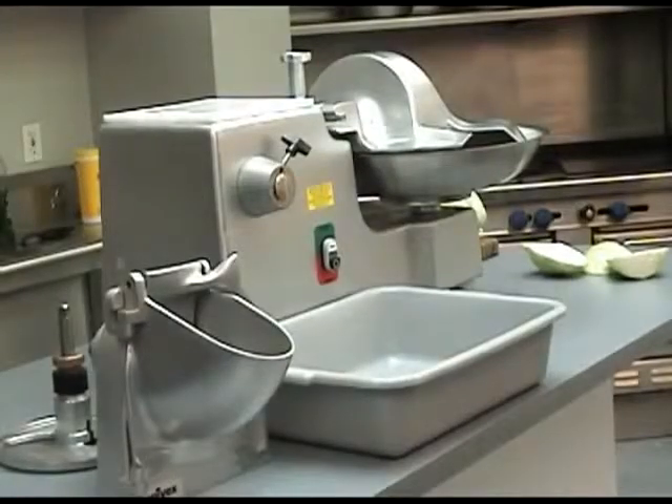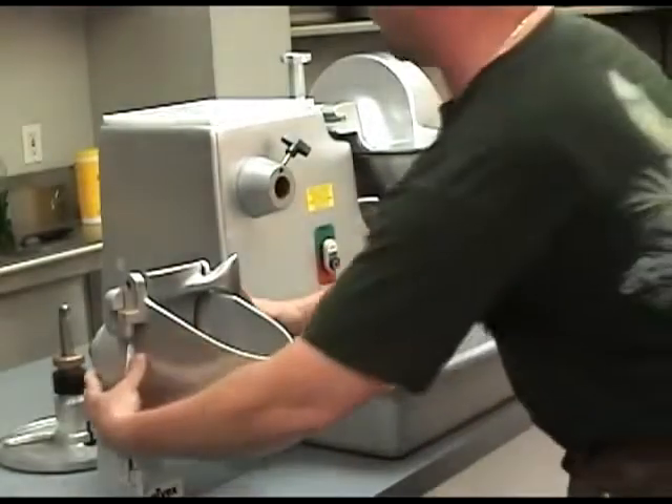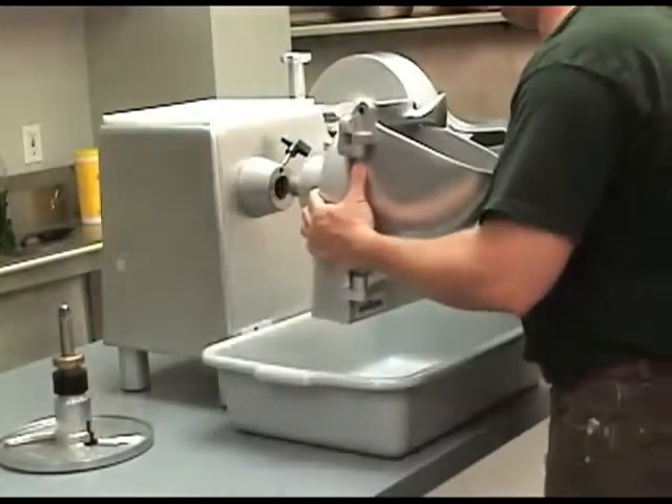It uses an adjustable slicing plate to slice vegetables like lettuce, cucumbers, carrots and celery. To attach the VS-9, first make sure the BC-18 is off.